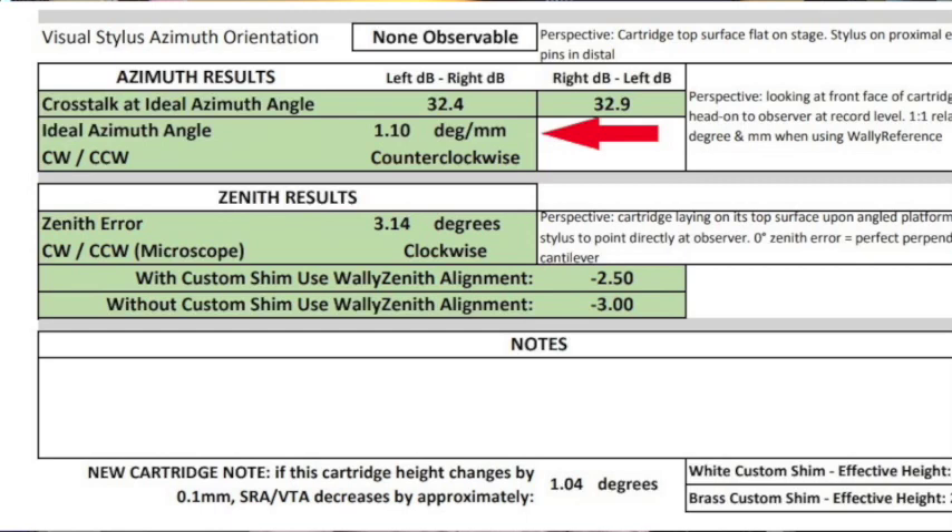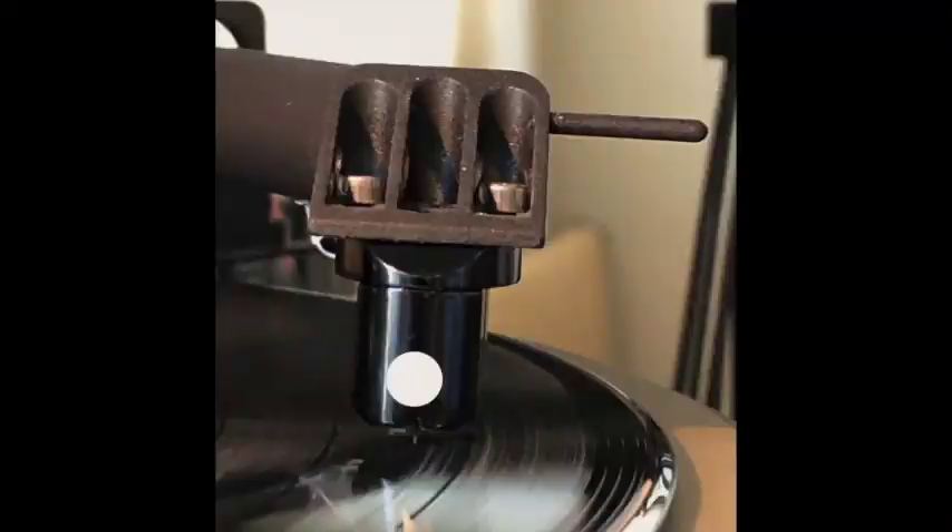I also consider the overall level of crosstalk. If we've got high-30s decibel figures in crosstalk, I don't worry as much about balancing the two figures — I then concentrate much more heavily on phase balancing. The optimal azimuth angle figure for your cartridge is given in degrees with an orientation of clockwise or counterclockwise. The perspective of that orientation is looking at the front of the cartridge as if you're standing on the record in the groove looking straight at it.